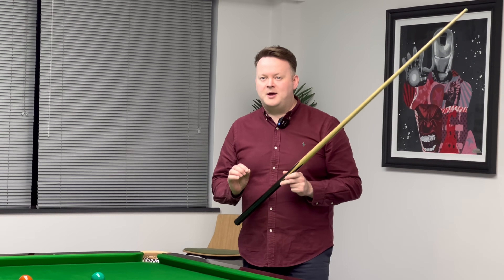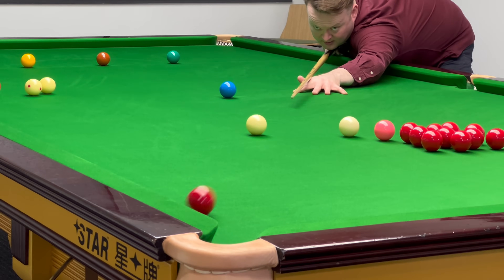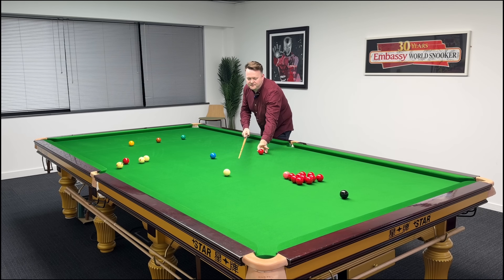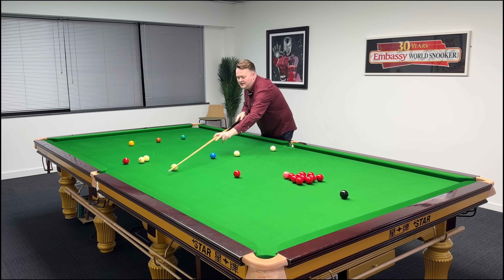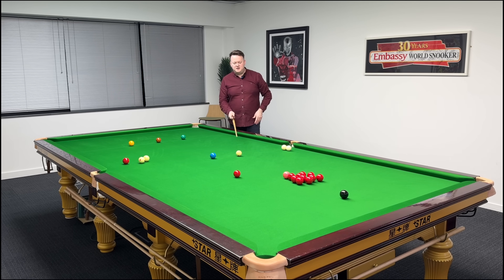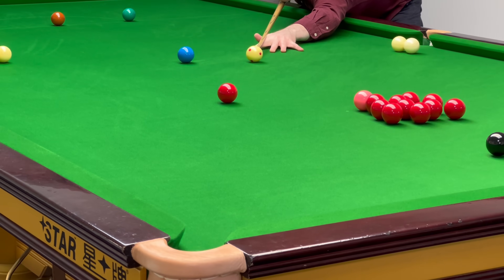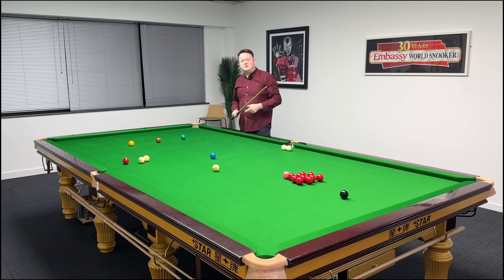If I hit this cue ball super hard and aim that red thick, watch what happens — I'm going to aim it full ball right-hand side and it slams straight into the cushion. If I play the same shot aimed in the same place but just softer and give that cue ball time to come back on itself — let me use a spotted cue ball so you can see it. I'm going to aim it slightly thick and put quite a lot of right-hand side on it. You'll see that cue ball arc and the red flick over to your right and hopefully go in the pocket. Watch the cue ball spin after the red goes. I only just got the red, and you can see that cue ball spinning with the right-hand side.